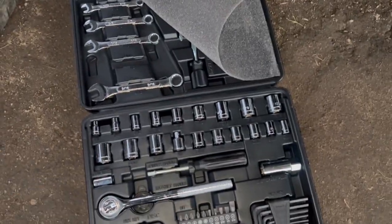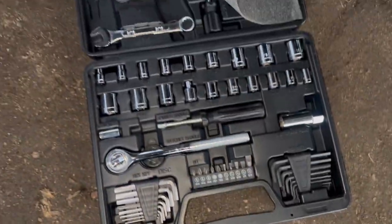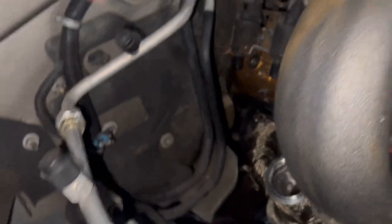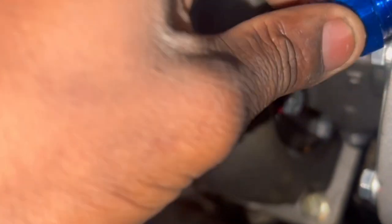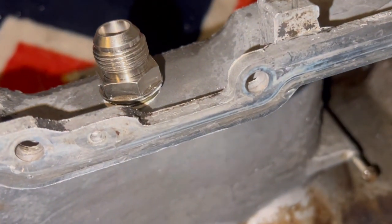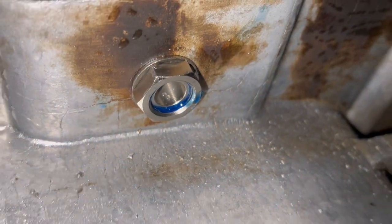I got a new tool kit and every time I get one of these, the sockets, wrenches, and ratchet never go back to their place. Anyway, in order to get this bad boy on — which is our oil drain — we got to loosen these bolts back once again. Let's get to that. We got it in — very simple — and put some loctite on the other side.